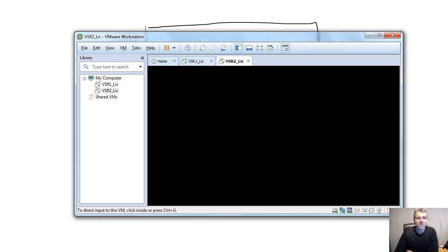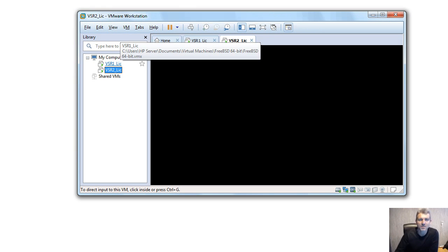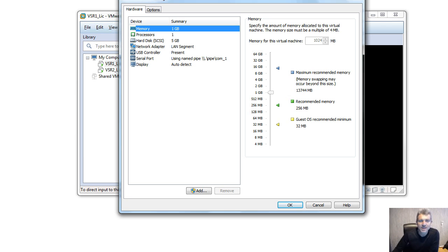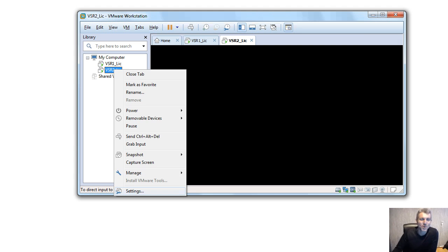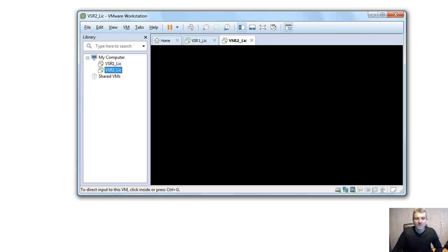Let's go to the VMs on the Apple workstation. There's VSR 1 and VSR 2. Looking at the settings, one network adapter is connected to a LAN segment called IRF 1. I'm also connected via a named pipe with PuTTY — it's easier to work inside PuTTY, and I want to show IRF's single control plane through PuTTY. This is pipe COM1. The second VSR is also connected to IRF 1, and that's pipe COM2.